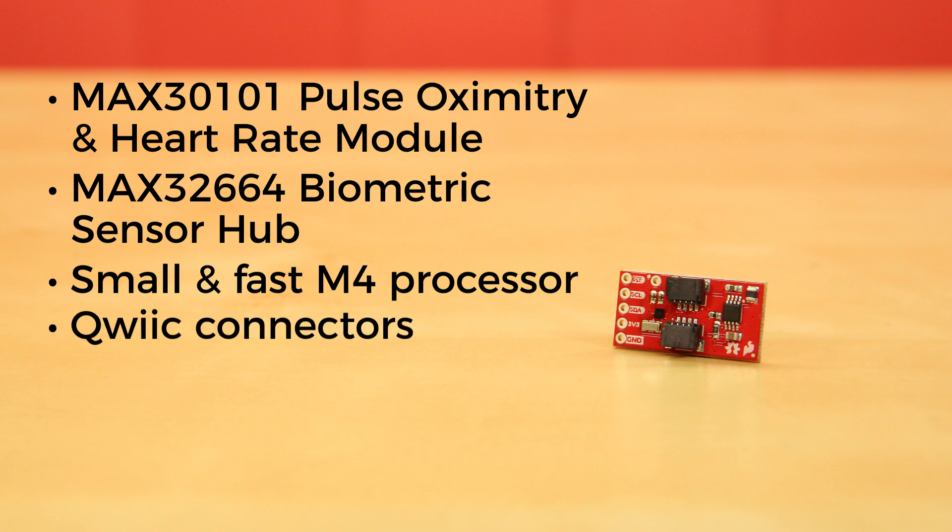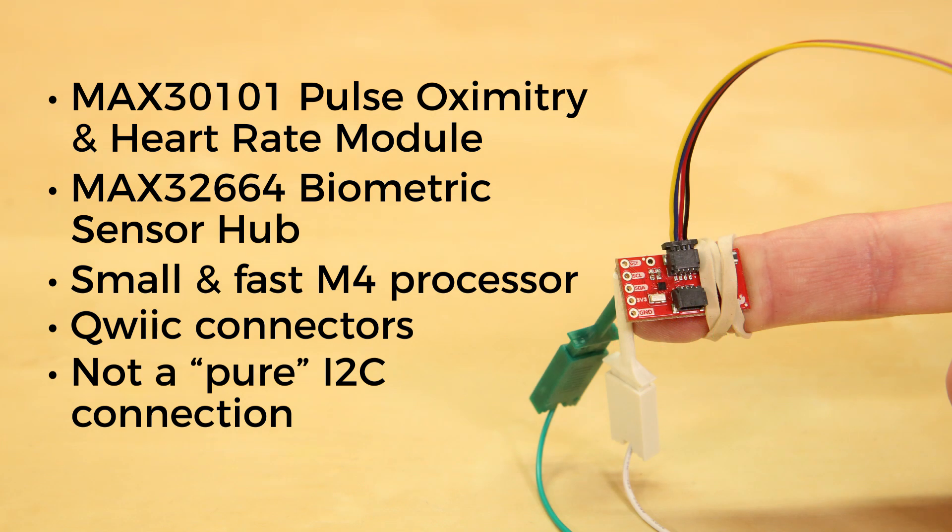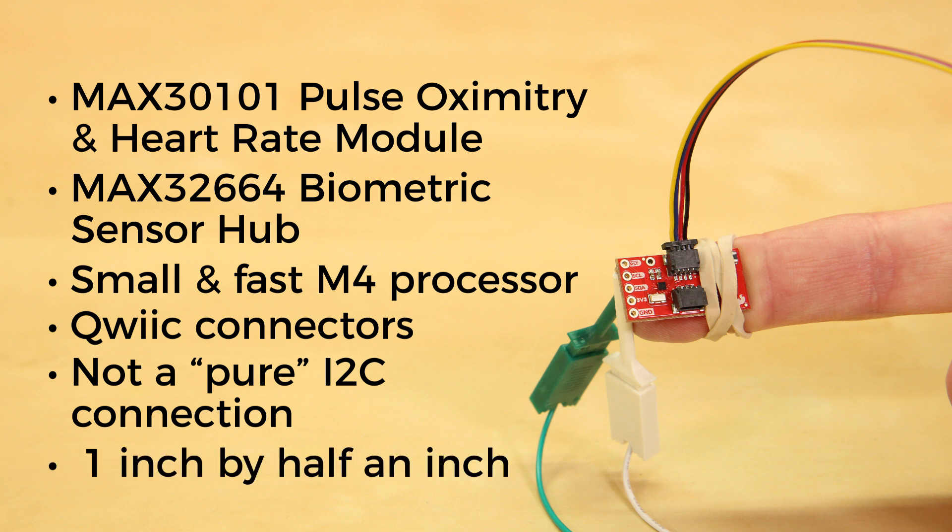The board also has a pair of Qwiic connectors for power and I2C interface, but just be aware that it's not a pure I2C connection, as you'll need to connect two additional pins to get the board to properly operate. But if you have a set of IC hooks with pigtails, you can still run the entire setup without needing to solder anything. And all of this sits on a footprint about 1 inch by half an inch, so it'll sit nicely on your fingertip.